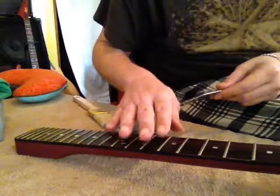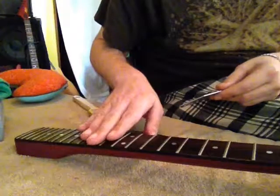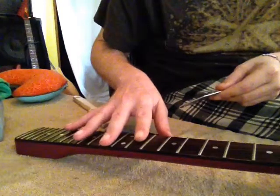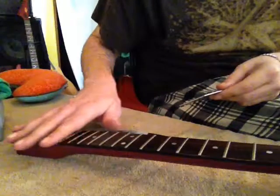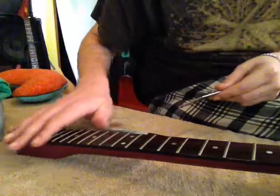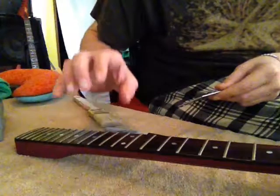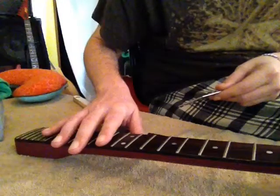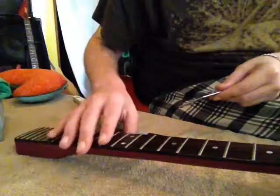Little at a time — you are trying to fix uneven frets, not cause new problems that will make you have to level the whole thing again. If you are just doing a spot job, use very small amounts. You can always do more, you can't do less. And if you mess it up, you are going to have to level the whole thing anyway.